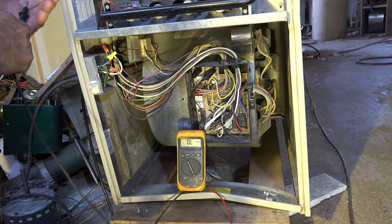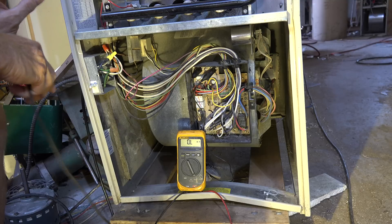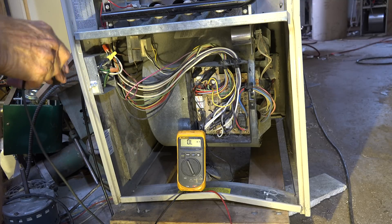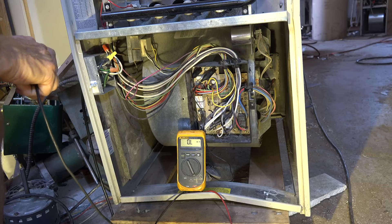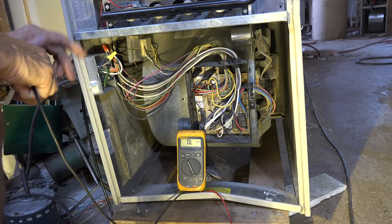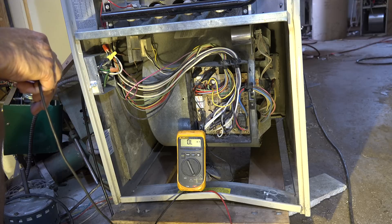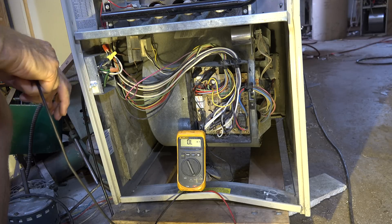Normally when a transformer goes out, one of the windings has an open, and it's usually in the 120-volt side. Sometimes there's a fuse built into the transformer on the 24-volt side, but that's not the case with this one — this one does not have a fuse, and there's no fuse on the board.